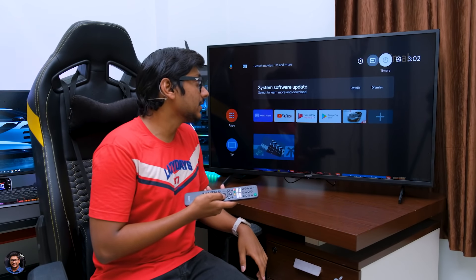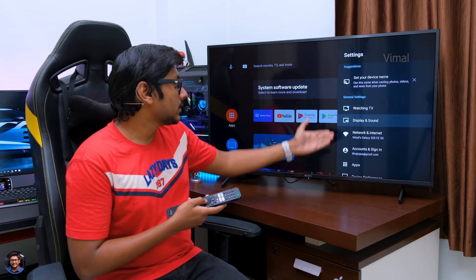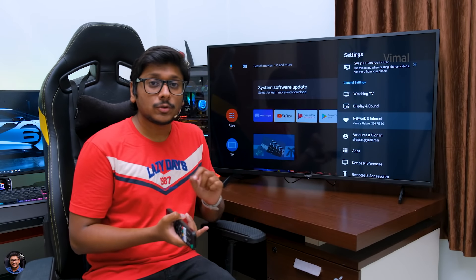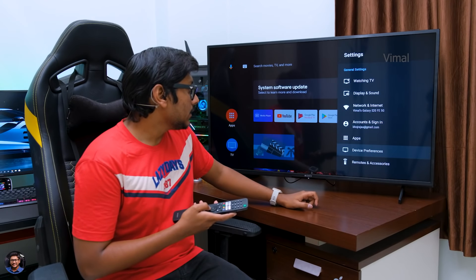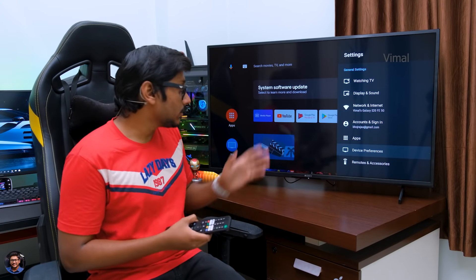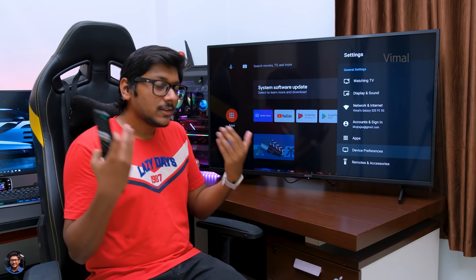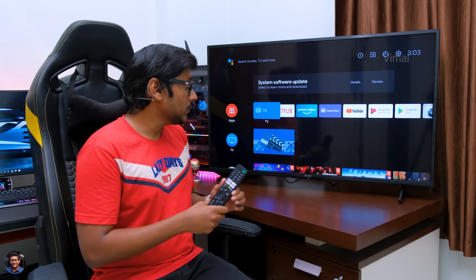Let me quickly head over to the settings and show you what's available. In the general settings you've got display and sound settings, network settings — and coming to network, it does support dual-band Wi-Fi, so it's compatible with both 2.4 GHz and 5 GHz bands. You've also got Bluetooth, so you can pair Bluetooth gamepads to use while playing games, or pair Bluetooth speakers and headphones to listen to audio through them.